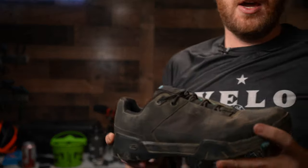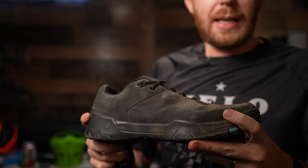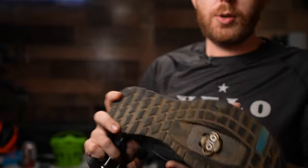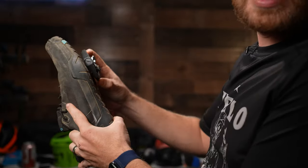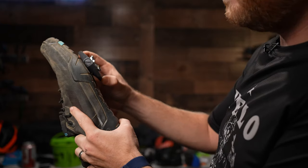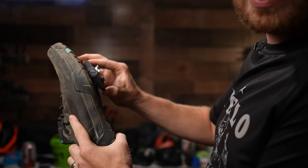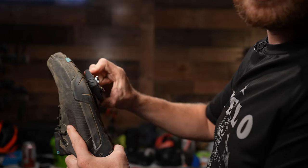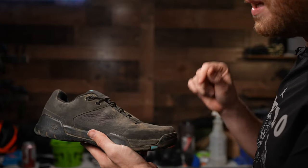Now this is going to change between shoe to shoe — not all shoes are going to run into this issue. Let me grab another pair of shoes real quick. These are actually the Crank Brothers Mallet E shoes — their clip-in shoes. Putting them on, same thing: quite a bit of play. This is more of a trail shoe so you'd expect it to be a little different, but yeah, still a lot of play.